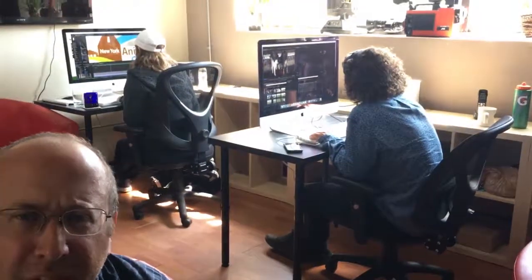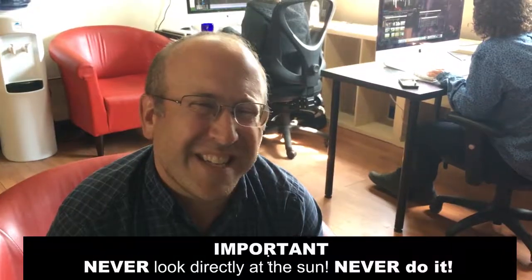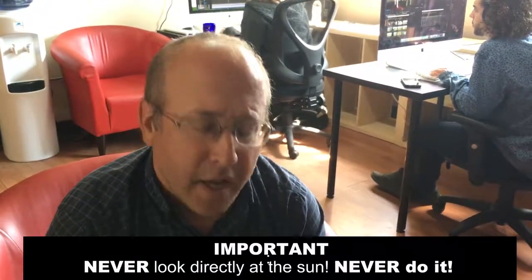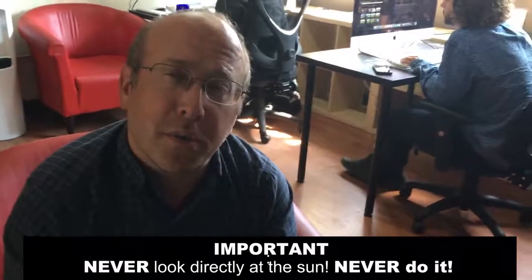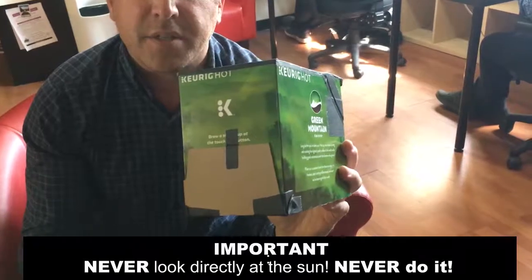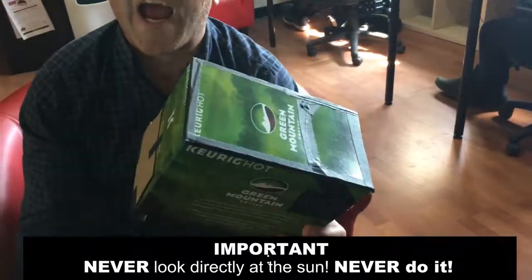I got into the office today and everybody's talking about the eclipse and not having viewers to look through, because you can't really stare at the sun — it's a real dangerous thing to do. But there's a safe way to view the eclipse. I had to figure out whether we had the parts at work, so I grabbed one of these boxes and started to create what's called the Camera Obscura.